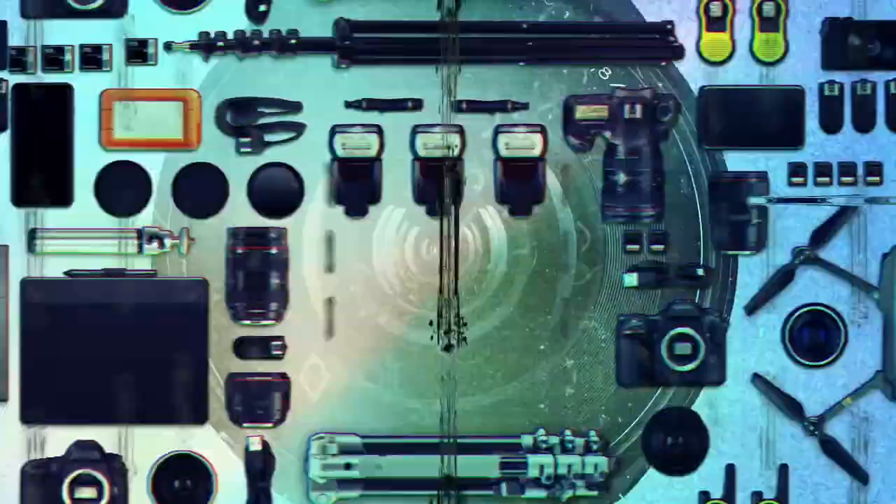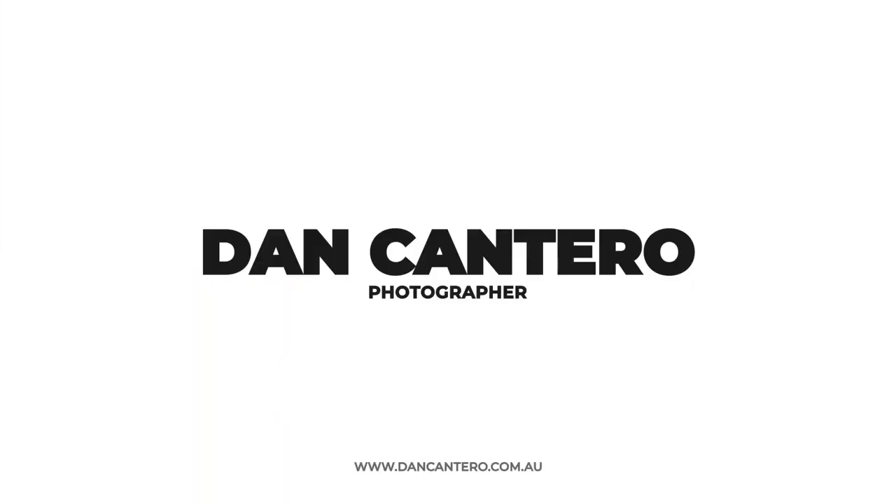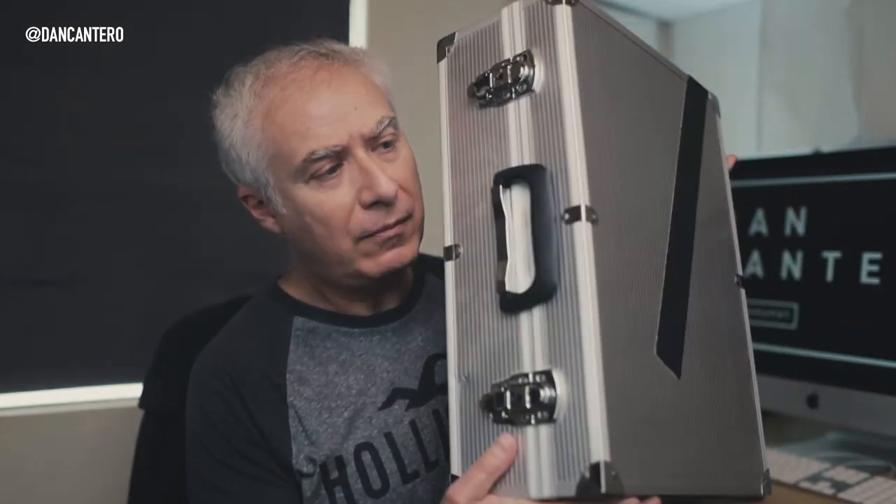In today's video we're talking about armature wire for product photography. Welcome back to the second video in this series on product photography tools, where I go through my kit and show you all the bits and pieces I use — things that help me craft my photos. I've got a toolkit full of stuff. This is the kit I'm talking about, and in this case are all the things that help me prepare for a shoot or prepare the product for the shoot.